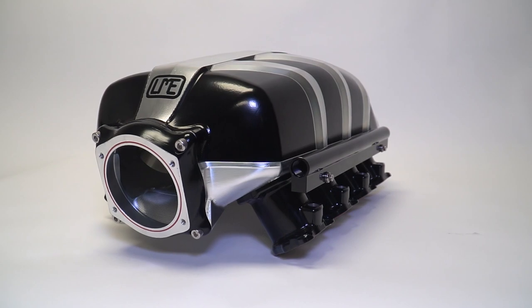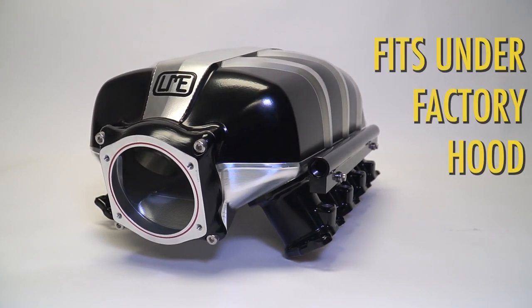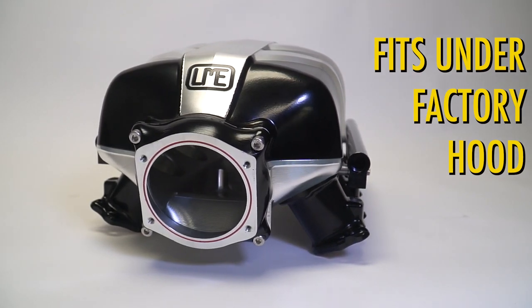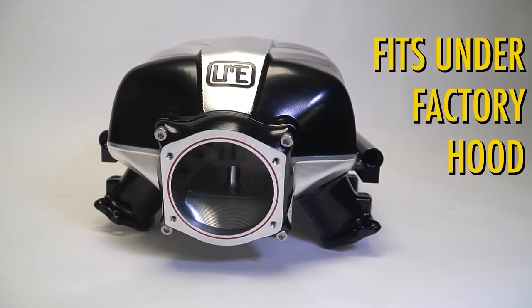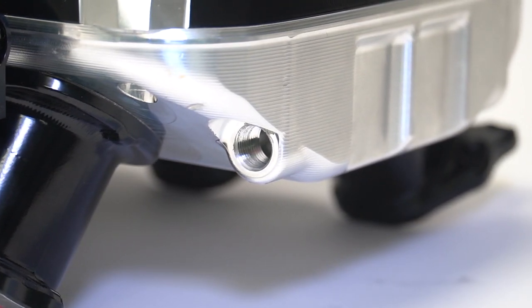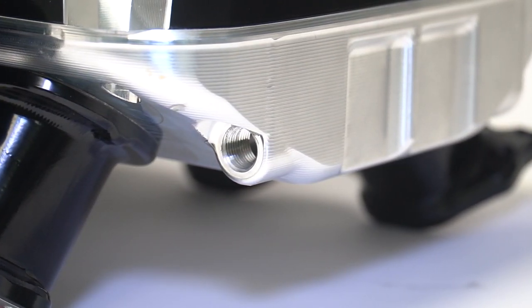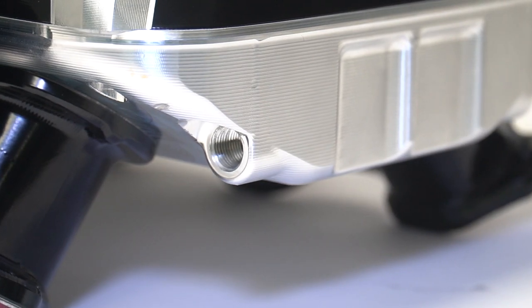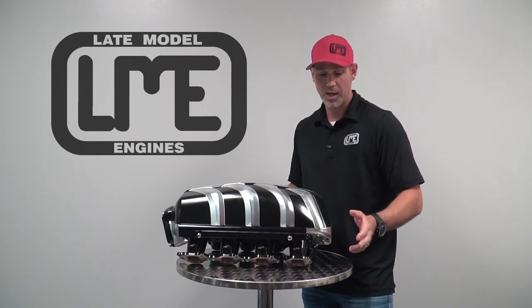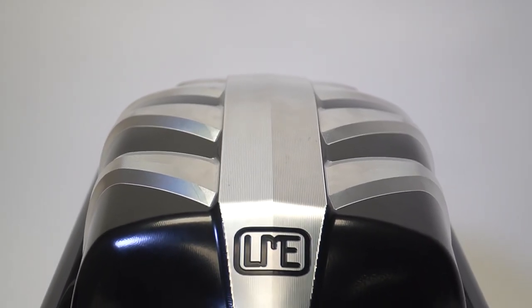The intake manifold fits under the factory hood and has some provisions for the factory manifold reference as well. We have also put in two three-eighths NPT threads — you're putting a manifold reference block on the side of the firewall for boost reference, map sensors, wastegates, those types of things that can all be run a lot cleaner than drilling and tapping the intake manifold itself.